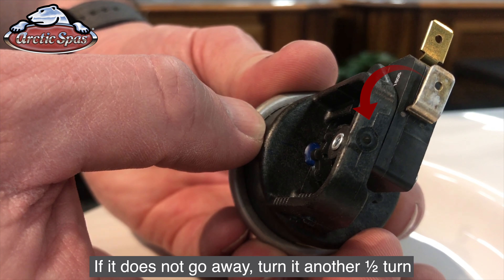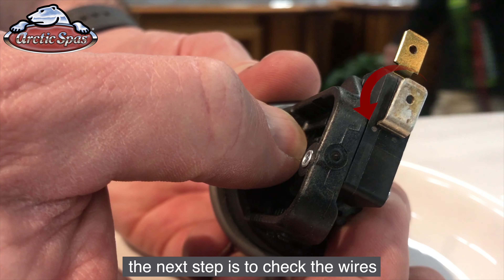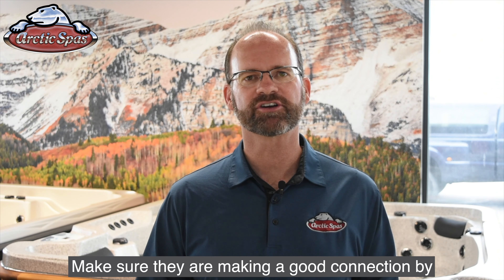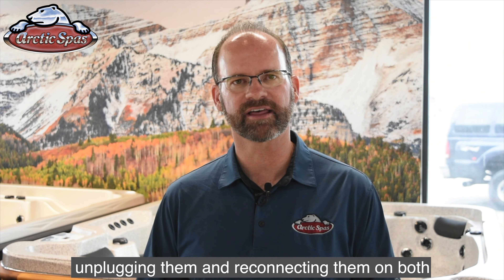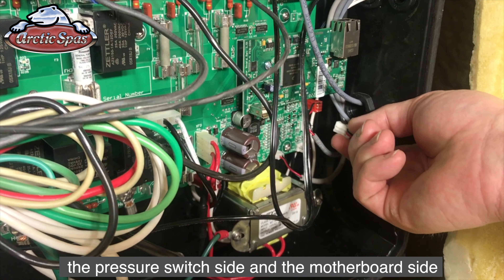If it does not go away, turn it another half turn. If this still does not fix the problem, the next step is to check the wires. Make sure they are making a good connection by unplugging them and reconnecting them on both the pressure switch side and the motherboard side.